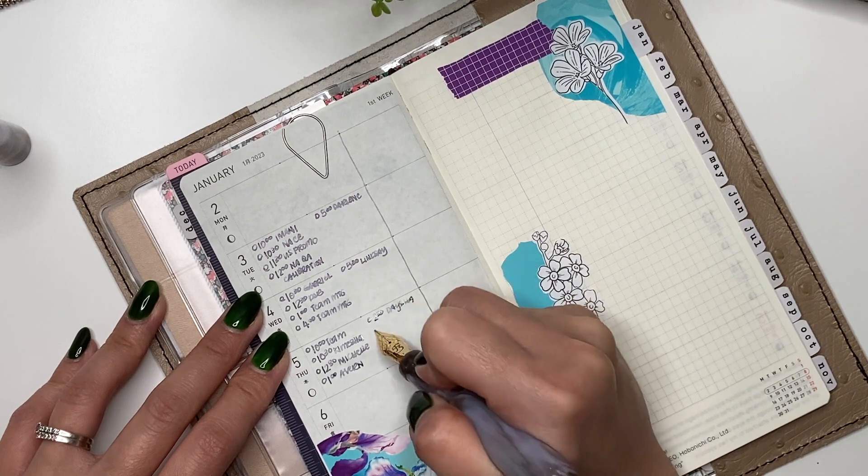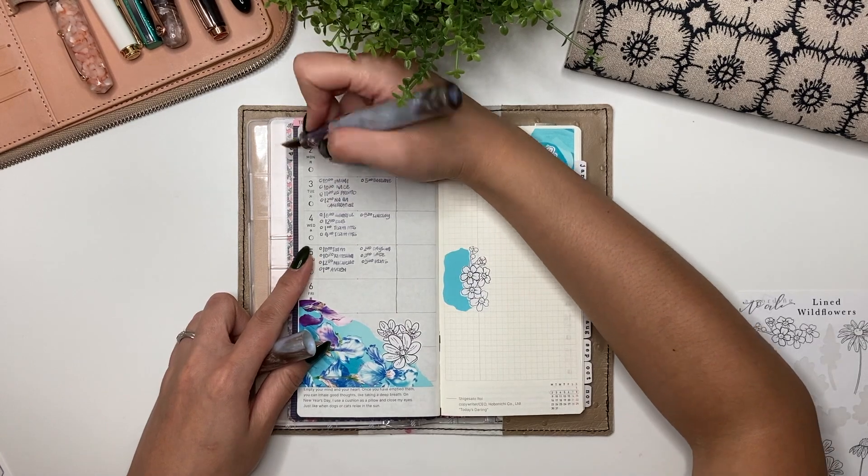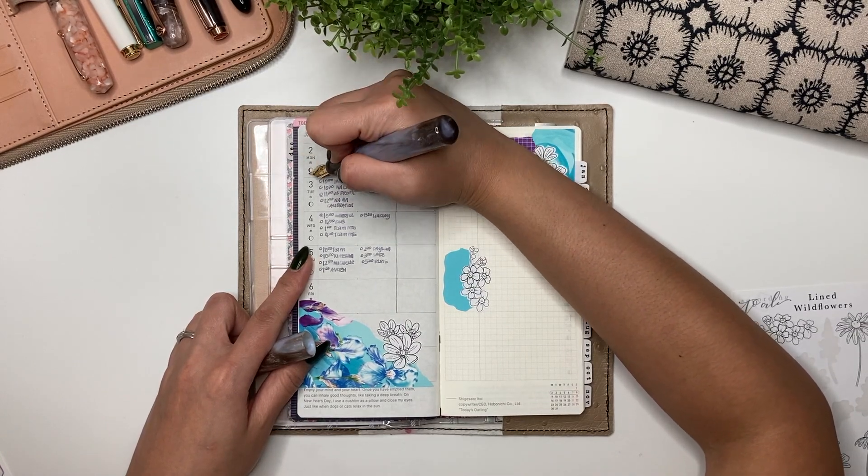Now I'm going to go ahead and write in my notes. One last thing I'm going to add is the days of the week with my fountain pen.